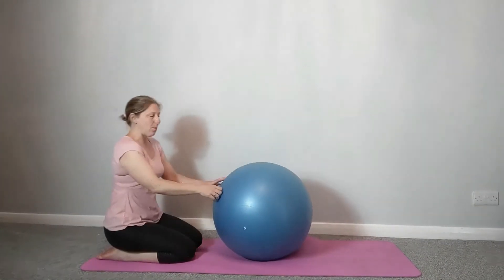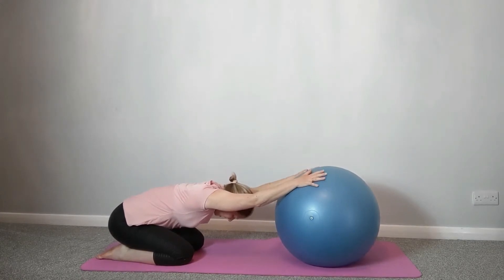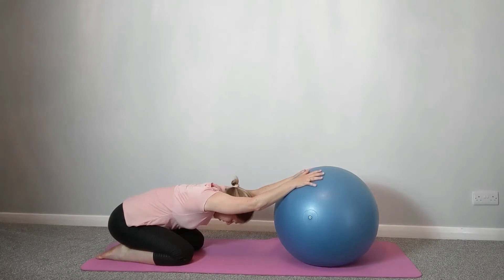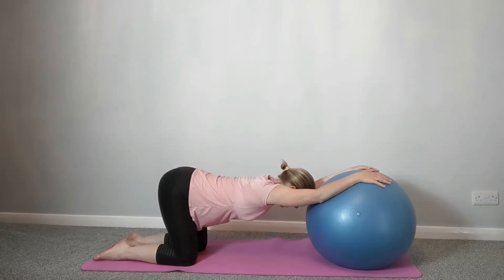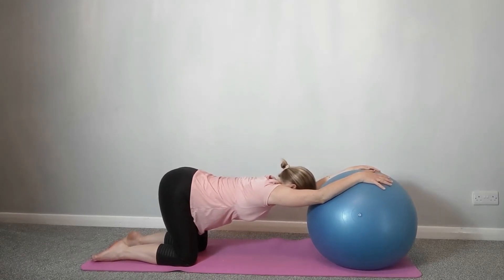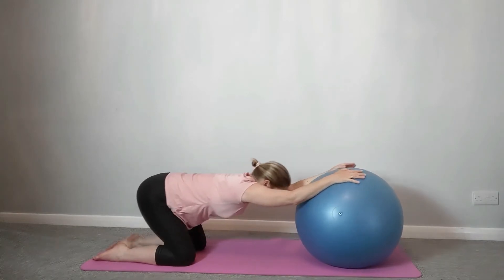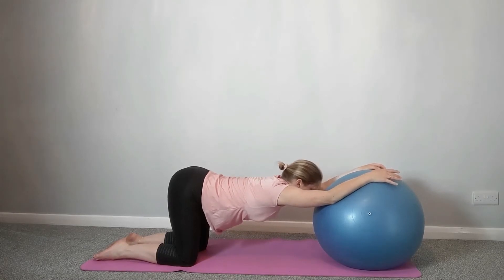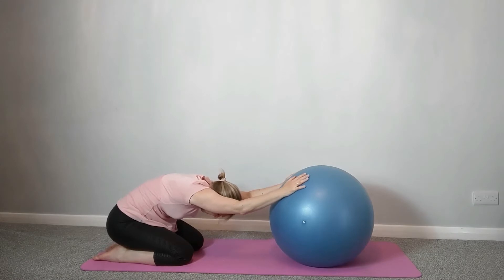We're going to take it onto the floor now. The ball is in front of you and we're just going to take the hands on the ball like a child's pose — sitting on your heels, reaching away, allowing the armpits to drop to the floor, the chest to open, taking a little bit of extension through the upper back. Feel that stretch through the shoulder. If you've been hunched over a computer, this is a lovely stretch to help rebalance posture. You can roll forwards on the ball, lifting the hips and dropping the chest down a bit more to extend through the back.